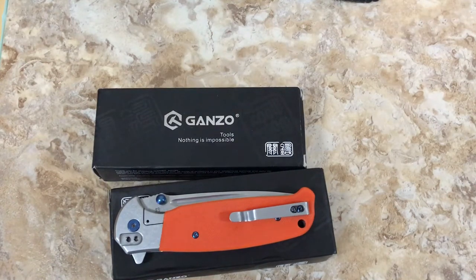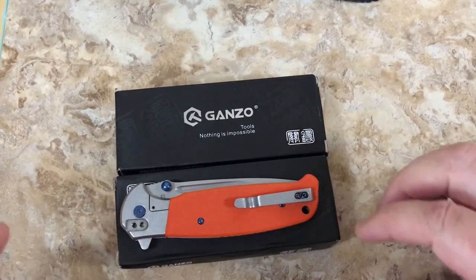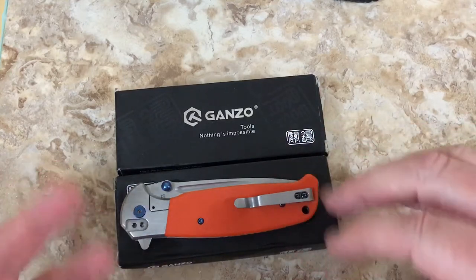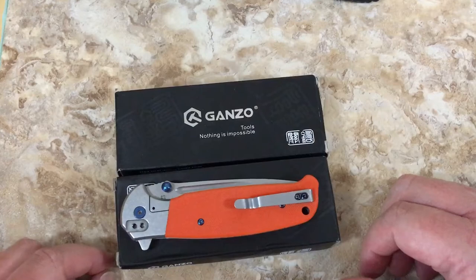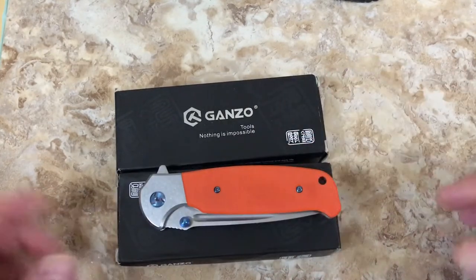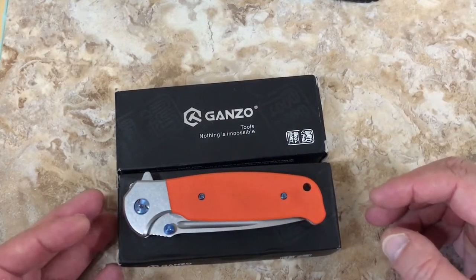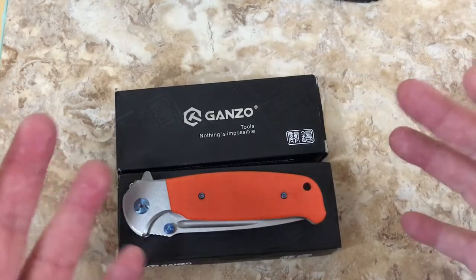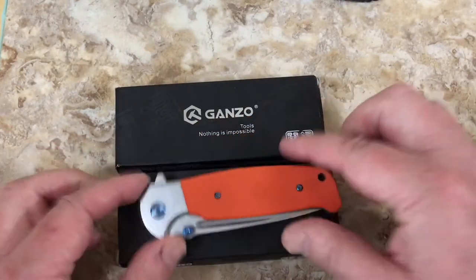Hey there knife lovers and YouTube subscribers to the LTK channel. I am excited because I like Ganzo knives. I really do. You've seen my reviews on them - it's like a broken record, I'm sorry. There's just so many different models to look at and they're really good. I can't remember who got me started on this stuff, but these are great knives.